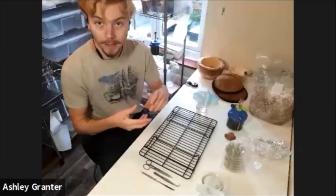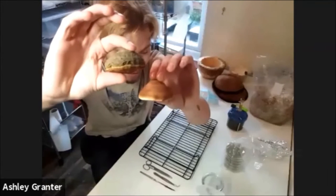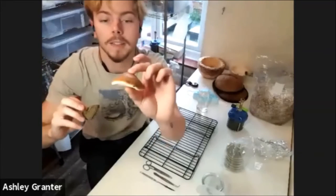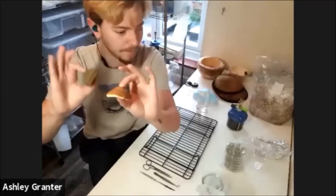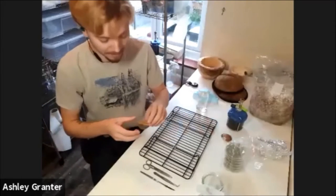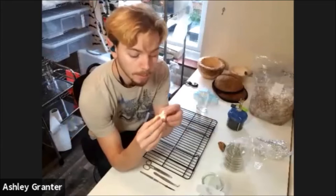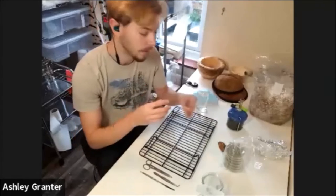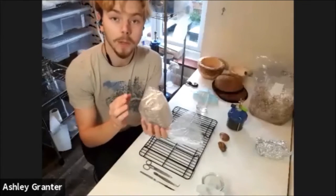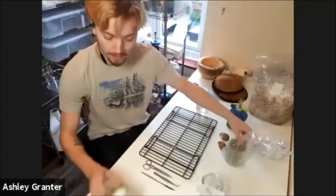Over the weekend I went out and collected some specimens. This is Horseshoe Fungus, also known as Fomes fomentarius. And this is Birch Polypore, which is Piptoporus betulina, if I'm remembering correctly — Latin is a little bit of a struggle. What we're going to do today is break open this mushroom and take a very sterile cut of the tissue inside, and from that add it to our petri dishes.